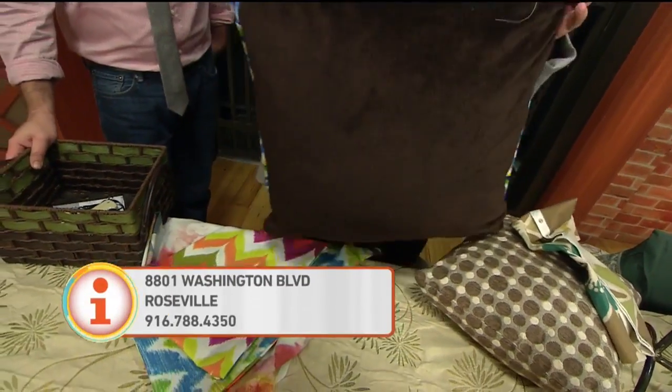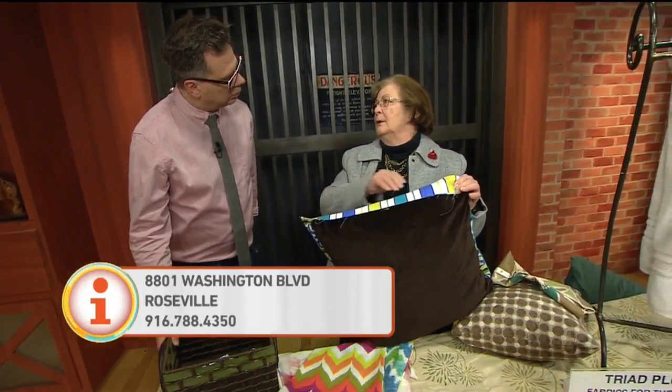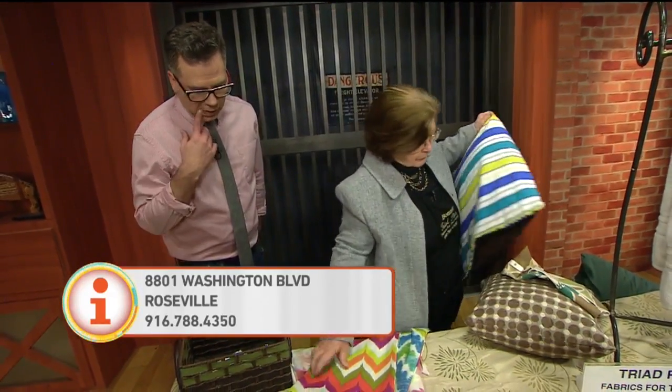Wednesday I'll have a class and I'll have more time and I can show you how to put in the zippers, pins, or velcro. Sounds good!